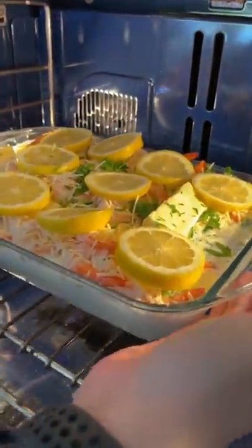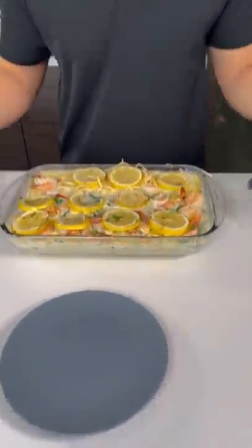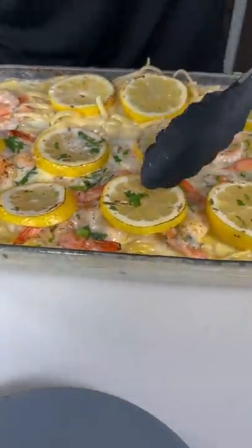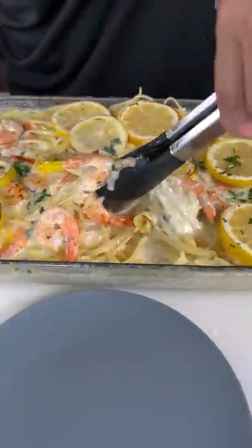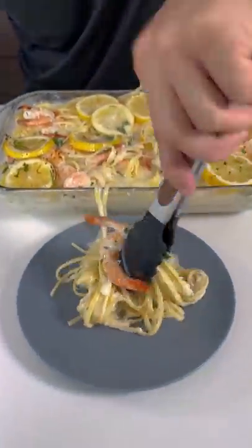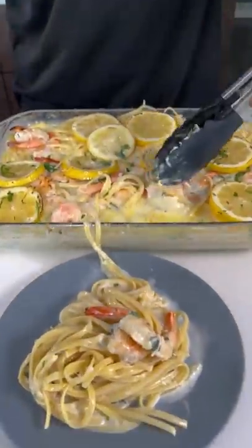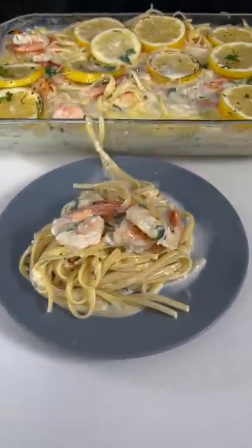Look at that. It looks good already. It's gonna come out amazing. It's done. It looks delicious already. I'm just gonna grab a bunch of noodles right here. Wow, that's perfectly cooked — look at the noodles. I bring this to every potluck I go to and the moms love it. And that's how you make shrimp linguine.